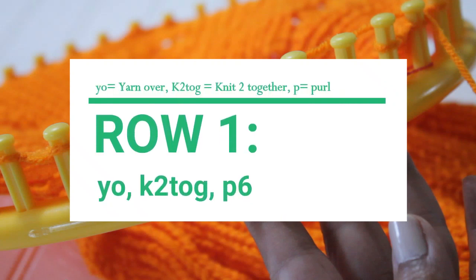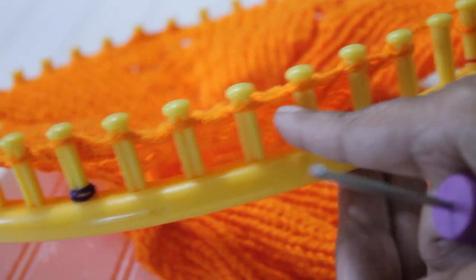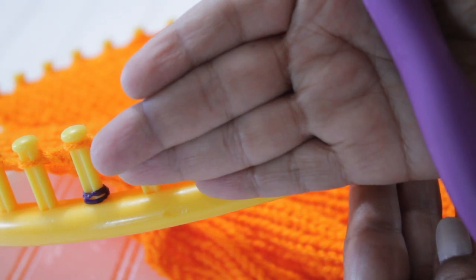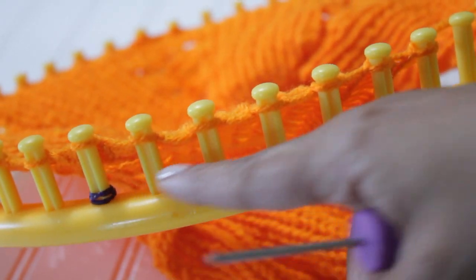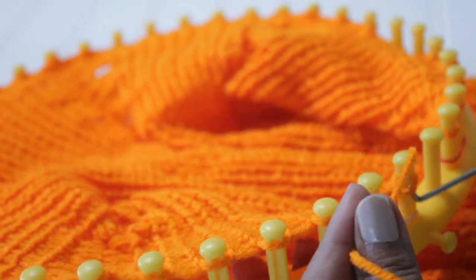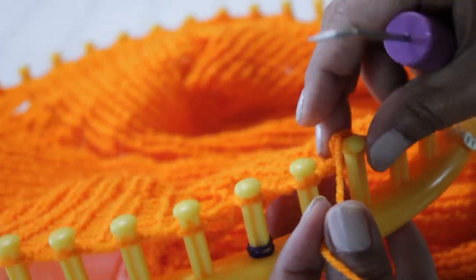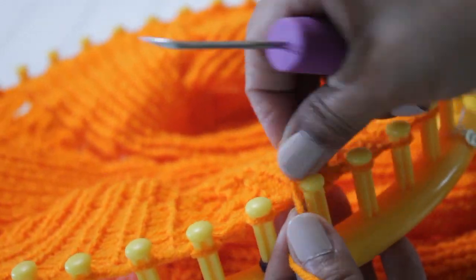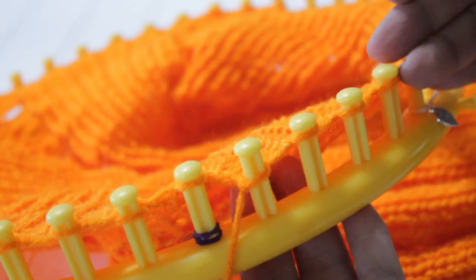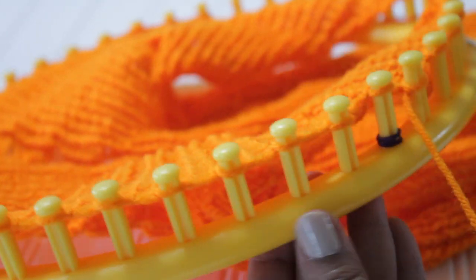Now you're ready for row one, where you're going to do a yarn over, knit two together, purl six. Sounds a lot more difficult than it actually is. On this side I'm also going to show you my edge, which again is not part of the pattern. I start with two knit stitches and then the purls and then the pattern — so two u-wrap knit stitches and my purl stitches. Here I have four purls; I would have preferred six but I didn't have enough pegs.